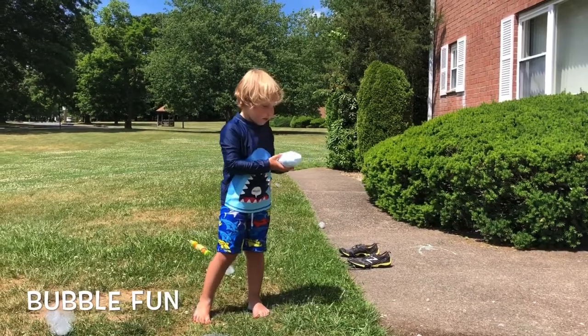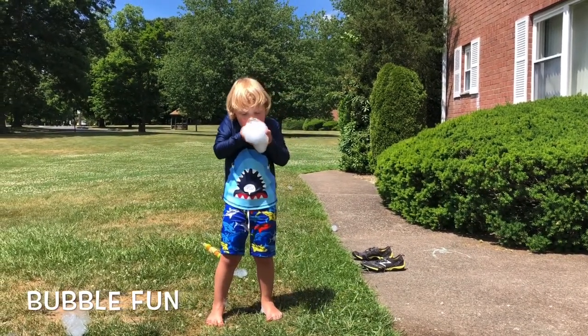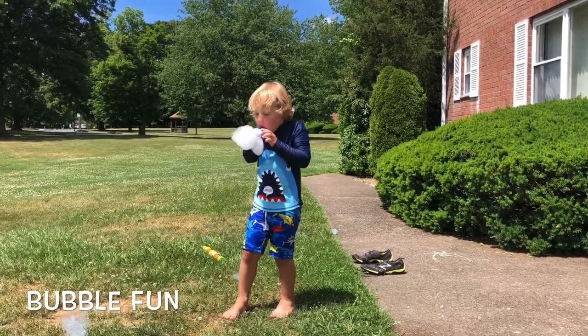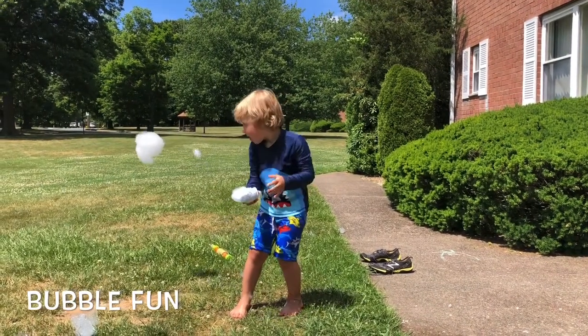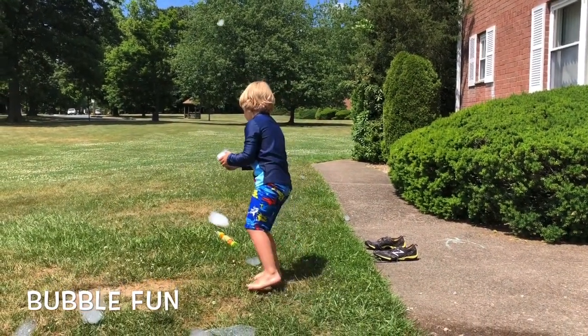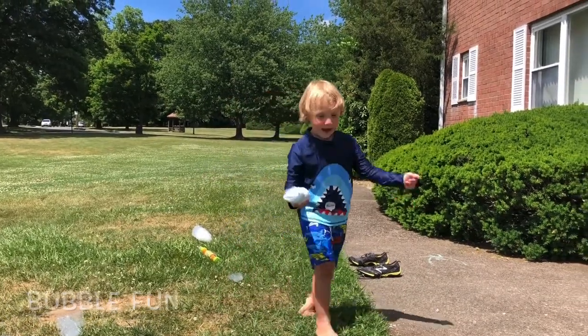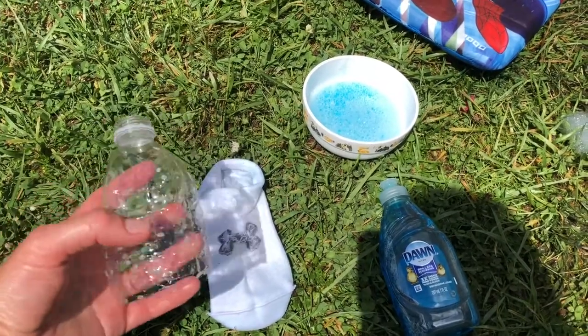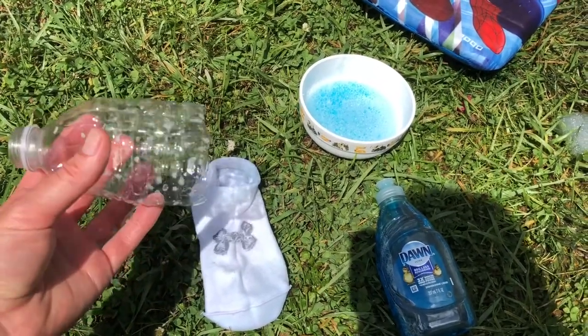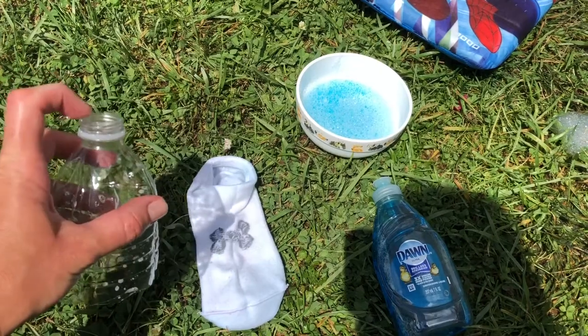Those are bubbles he's making! Let me show you what you'll need to make this project. For this project we used a water bottle, which we cut the bottom off of and discarded the lid.